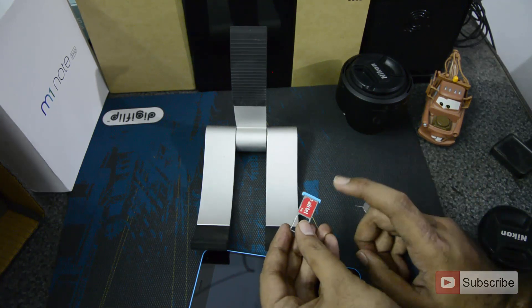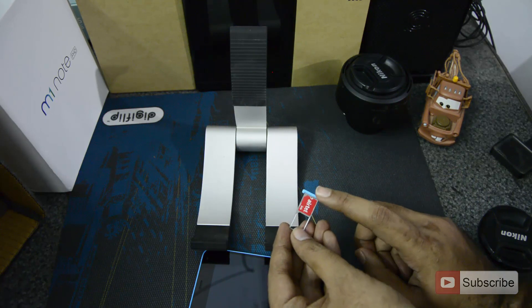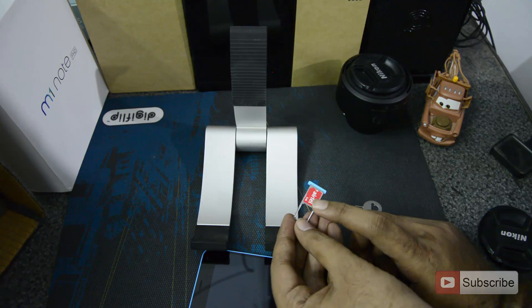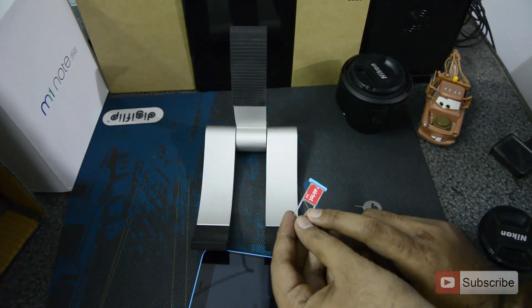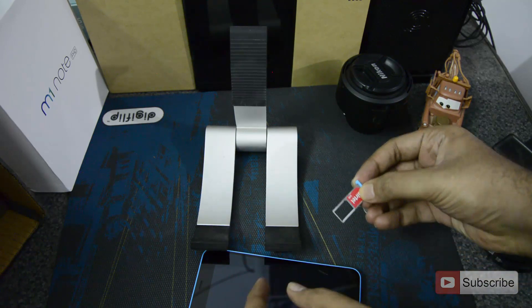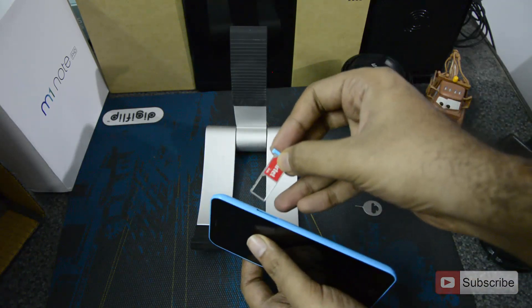As you can see it is not falling down now. This is for SIM1 and this is for SIM2. SIM1 is for LTE and SIM2 is for normal 2G or GSM. And you can also insert an SD card according to some sources in the SIM2 slot. So now once you have it, just insert it into the slot again.